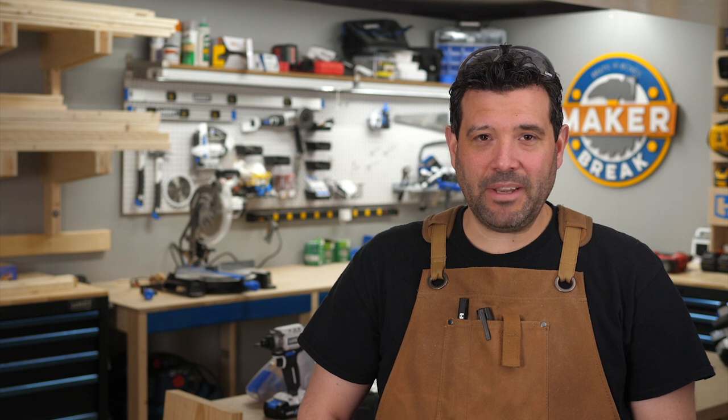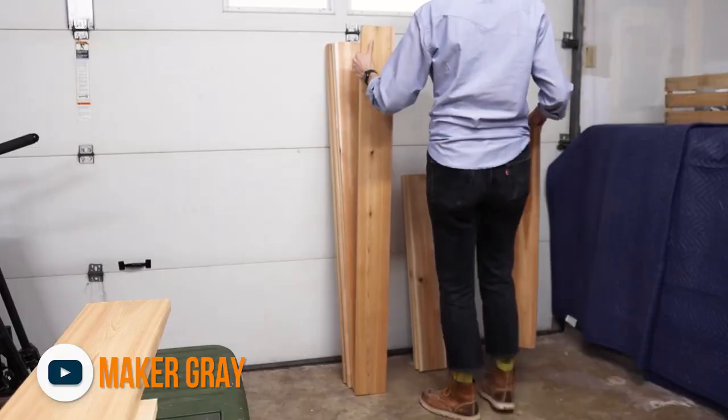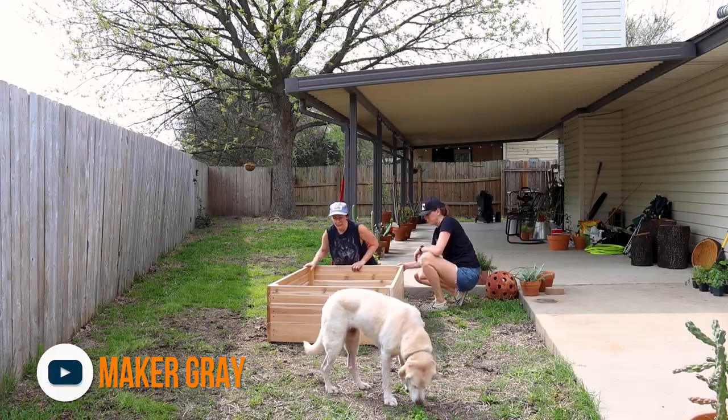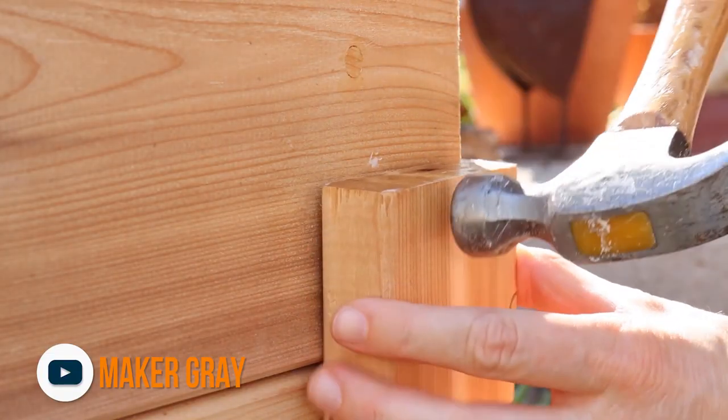My wife's been hounding me to build some raised garden beds ever since we got out to our new property, and I think I finally found the plans. Erin from Maker Gray posted this build of a very simple, easy to build but perfectly beautiful raised garden bed. She uses six inch cedar decking boards so they're already prepared for outdoor use. I have a lot of deer so I'll probably need to build a fence, but other than that these are perfect.